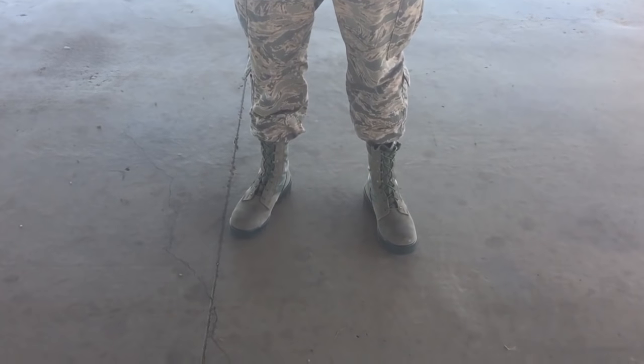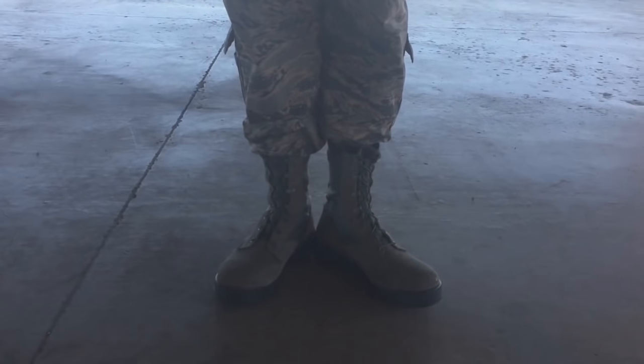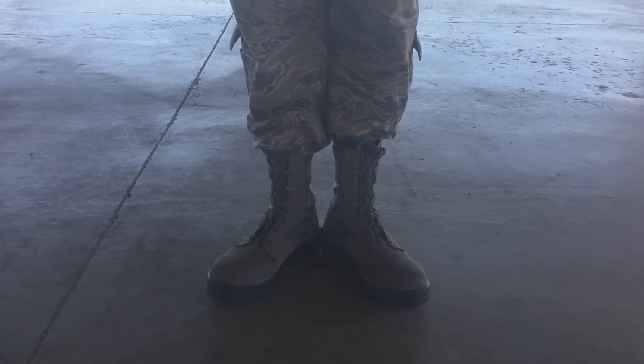Looking much better. Even though it's for demonstration purposes, it looks much better. You can see some uniformity in the uniform now. That is how you blouse your pants and boots.